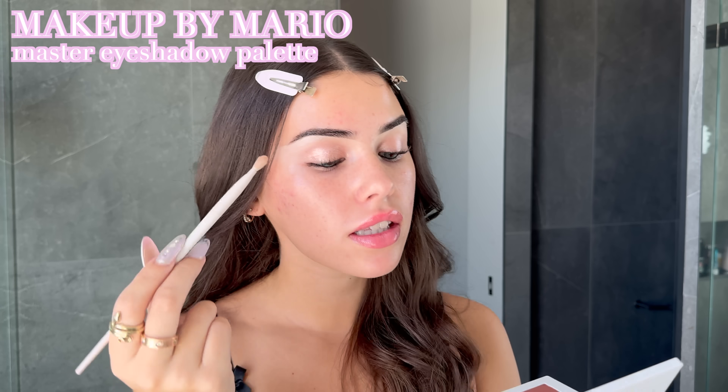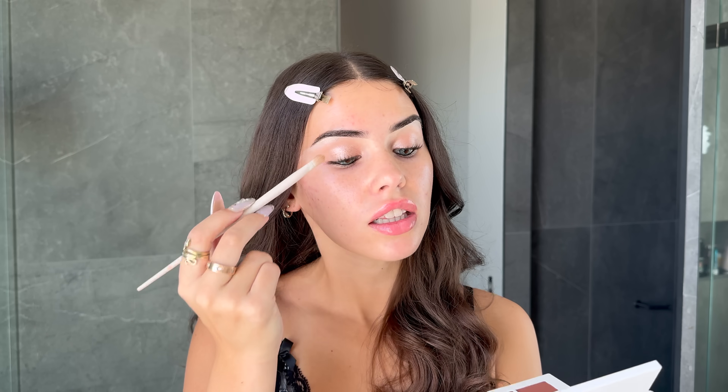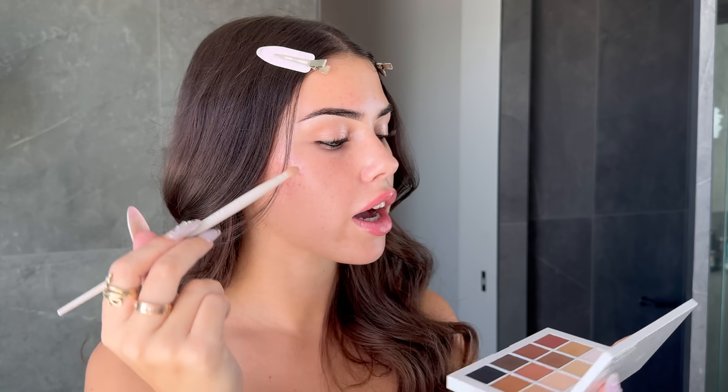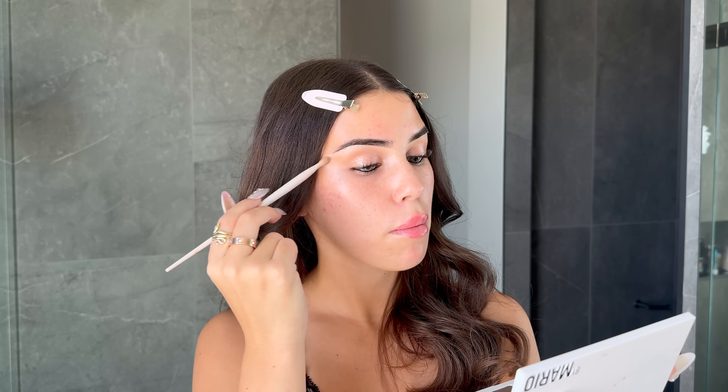I'm actually doing the eyes a bit backwards — I did shimmer first and now I'm doing shadow. I'm taking these lighter brown shades and blending out the edges of the shimmer. It doesn't appear that her eye makeup is too strong or heavy — she just has a shimmer and a light brown on her lids, but she really goes ham with the waterline liner. I'm adding some cooler-toned brown especially on the outer corner. It's a lot easier to keep adding darker shadows than to remove them, so build gradually.